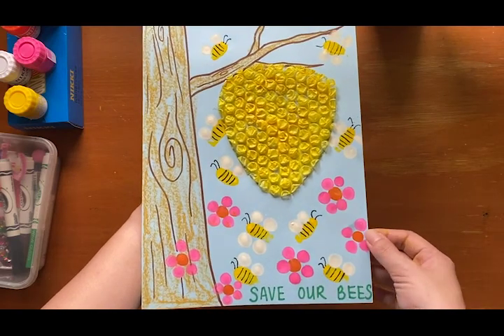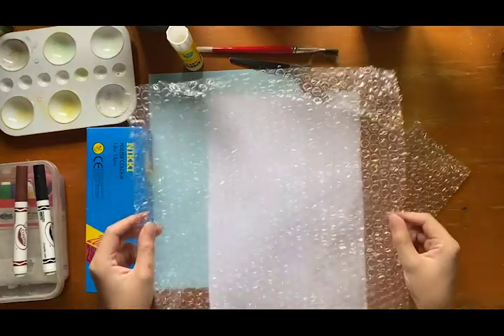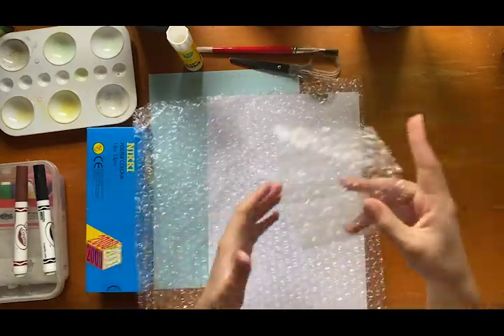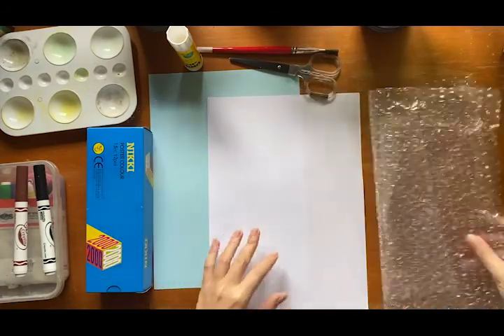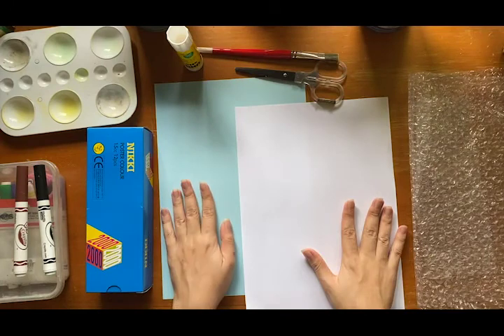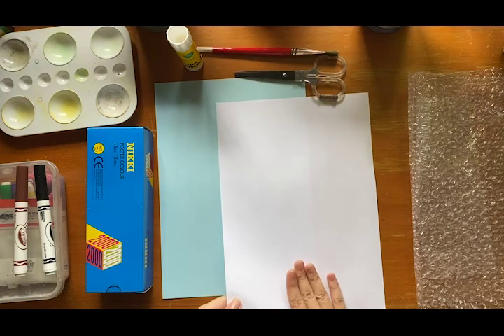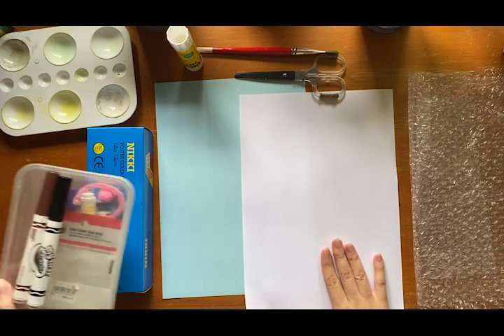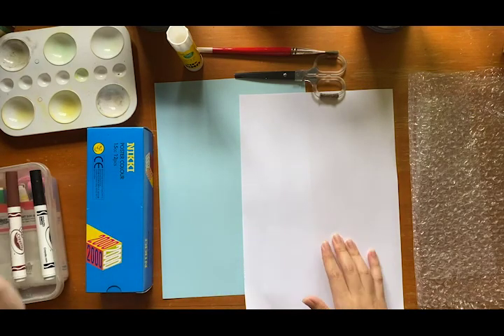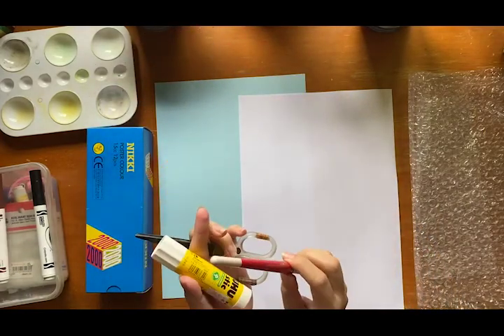So for our artwork you need a few things. I want you to go get a big piece of bubble wrap. If you don't have a big piece, it's okay, we'll still be able to use a small piece. You need a background paper for your sky — it can be any color that you like. You need a piece of white paper; it can be a scrap paper as well. You need paint, some color markers, your palette, water, glue, scissors, and your paint brush.